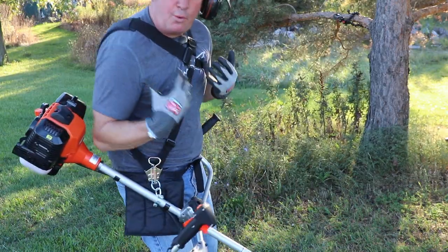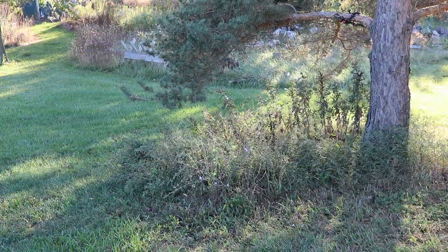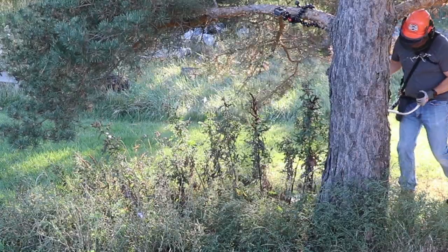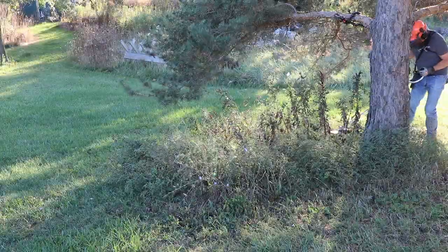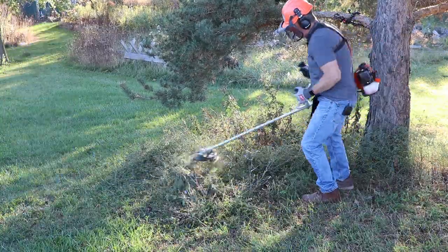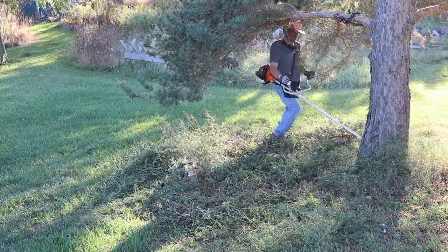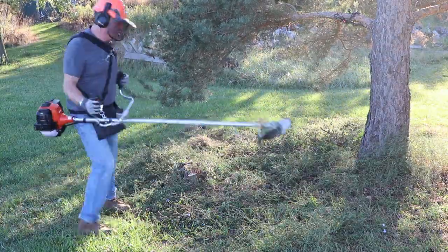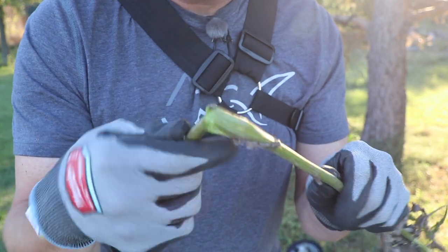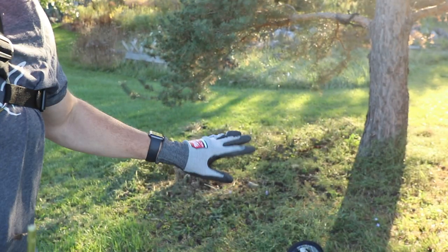There we go. Now all the weight is on my shoulders and you can see how it pivots and balances really nicely. Right here is a look at one of the weeds — you can see the stuff is pretty thick and stringy, so if you try to take a line trimmer to this you would be there all day. A brush cutter works really well on things like this.